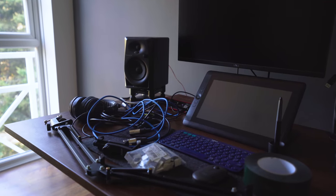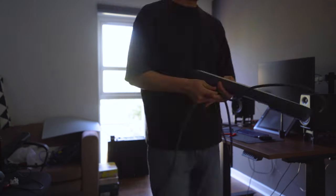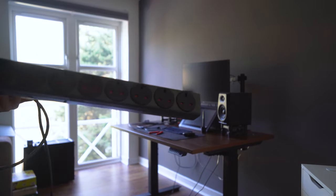One thing I'm quite proud of — and this might be really helpful for other users — is that I managed to avoid drilling any extra holes into the desk. The first thing I did was unplug everything and figure out where I wanted the power strip to go. I wanted to replace my old one with something bigger, so I went with something called Brennenstuhl, which is a German company that makes robust industrial-looking surge-protected power socket extenders.